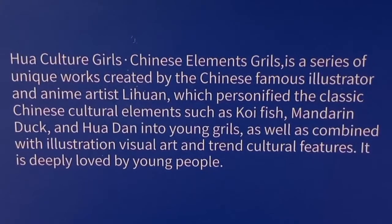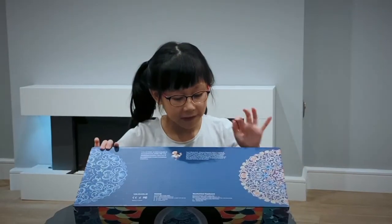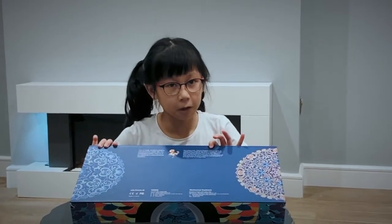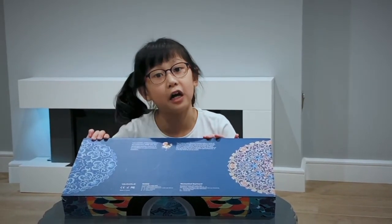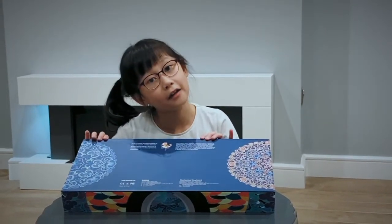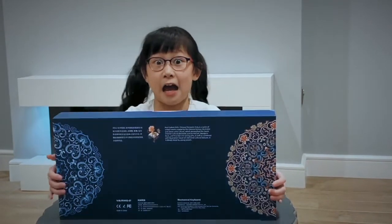Can you see this? It says Chinese Elements Squirrels. What's squirrels? I wonder if they'll give me a £5 voucher for Spotter Map. Let's unbox it now.